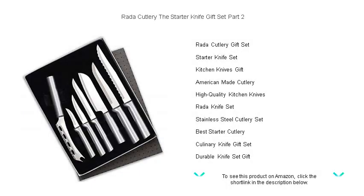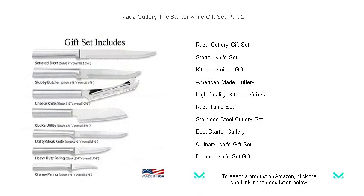Discover the perfect fusion of form, function, and value with Rada Cutlery's Starter Knife Gift Set Part 2 — your indispensable sidekick in the culinary arena.